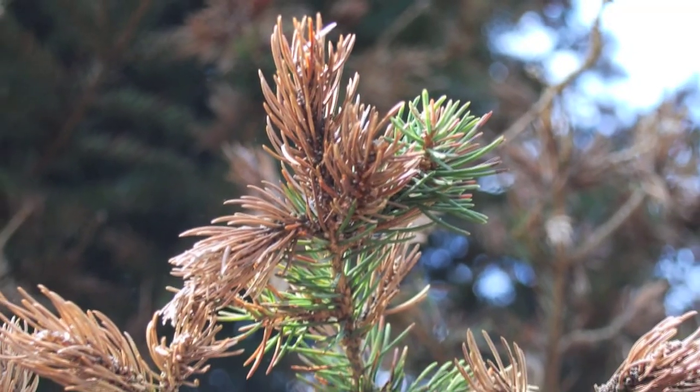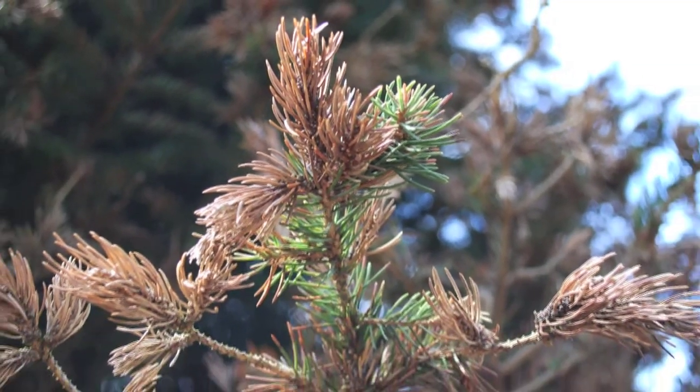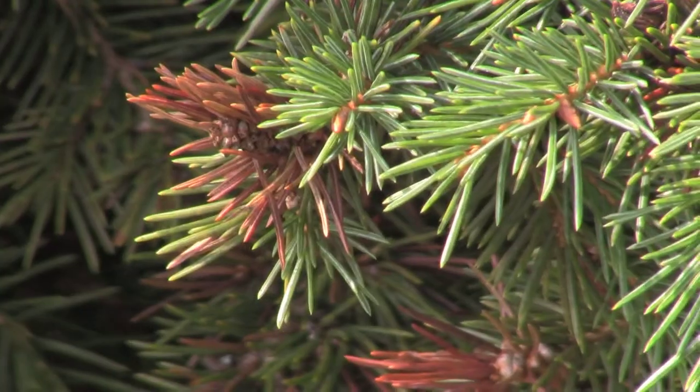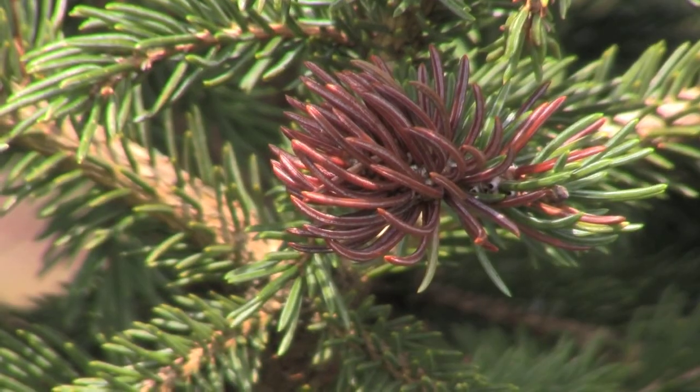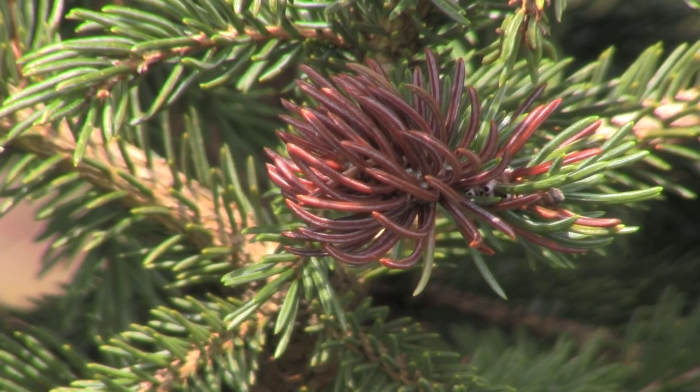You should inspect your fields if you suspect that you have spruce gall midge. Do this in either the fall or early spring. If you have just a few galls, you can clip those out and destroy them. Make sure to do that by the end of March before those adults have the chance to emerge. This works only if you have a few galls in your field.